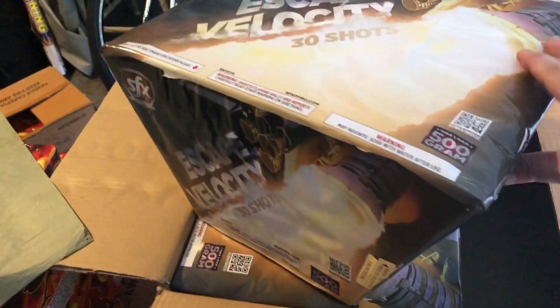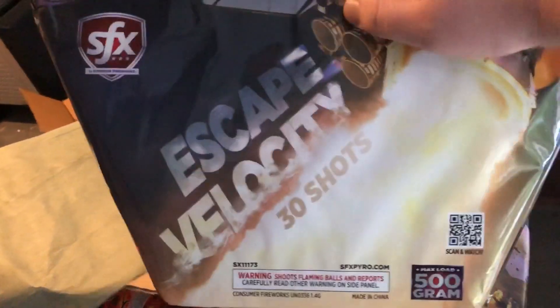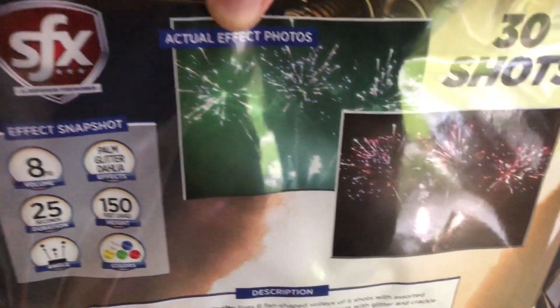I don't know if this has 30 shots, angled. The demo video looked pretty good on our website. I have not seen really anything from this brand in person. Here's the effect snapshot — it literally looks like that picture right below my thumb, right there, with silver comets.